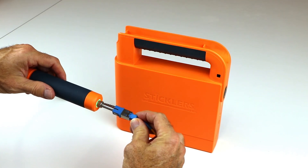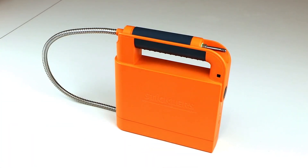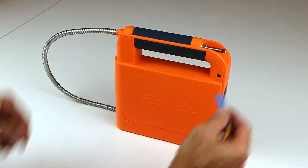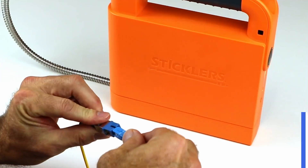When the flashing LED and sound stop, you can remove the cleaning tip from the bulkhead. The connector in the bulkhead is now clean and dry. Repeat the process for the male patch cord. Inspect with your favorite scope, then connect.